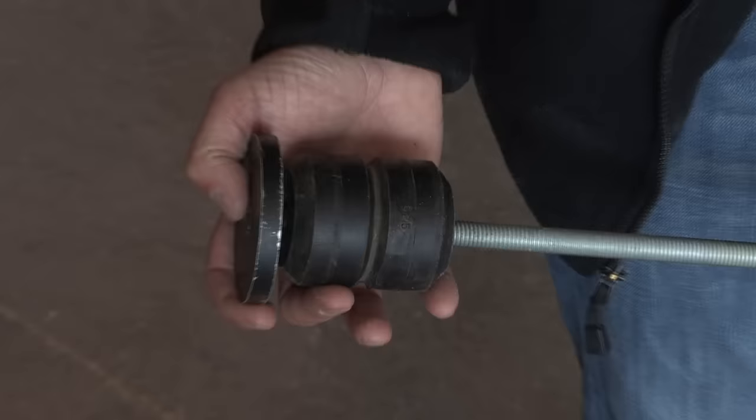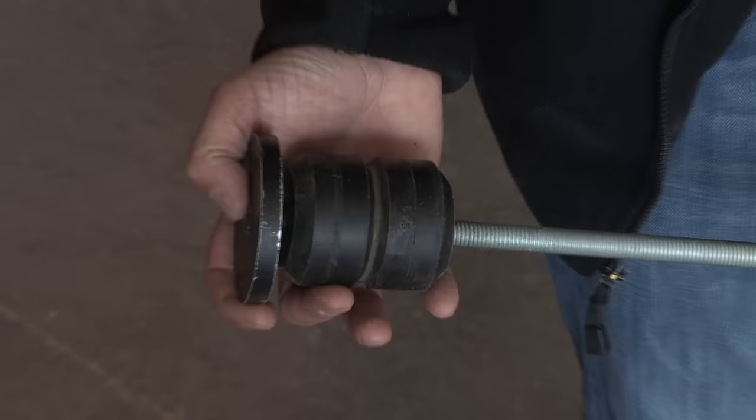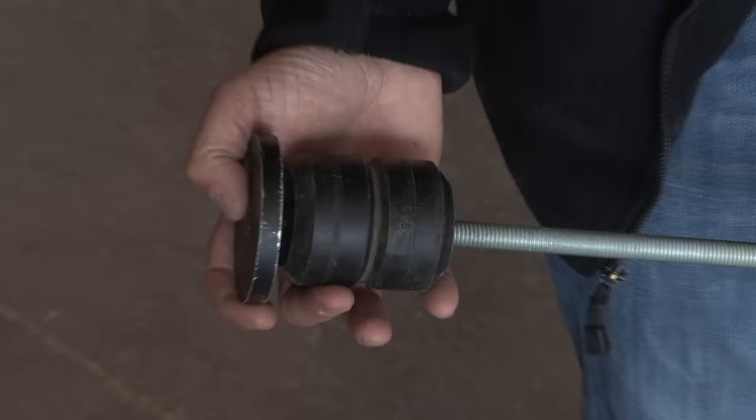If you choose our optional compression spring system, tighten the nut and bolt until the high-density rubber compresses 2 inches below the top of the log.